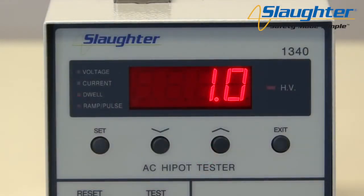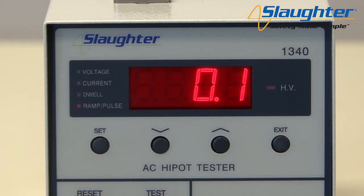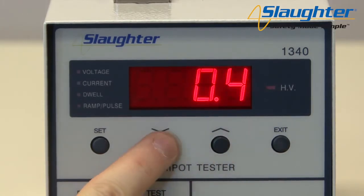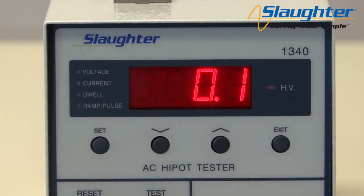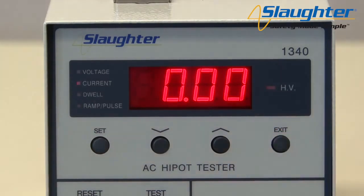When you've changed the dwell time to the desired value, press the set key again to accept this value and move on to the next parameter: ramp/pulse. At this point, the ramp LED will be illuminated and flashing. The ramp time is the time the instrument will take to reach the full programmed test voltage. Use the up and down arrow keys to increase or decrease the ramp time — you can set it up to 999.9 seconds. When set to 0.0, the ramp time is fixed at 0.1 seconds. If ramp is set to pulse, the failure condition will reset automatically and be ready for another test. This mode is usually reserved for troubleshooting faults rather than compliance testing. Now that all parameters have been set, press the exit key to exit the test mode.